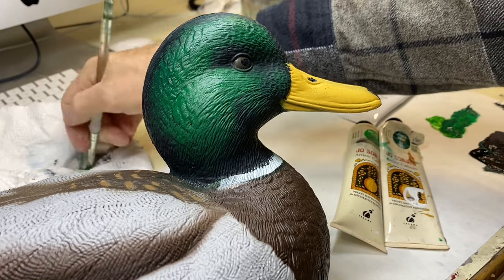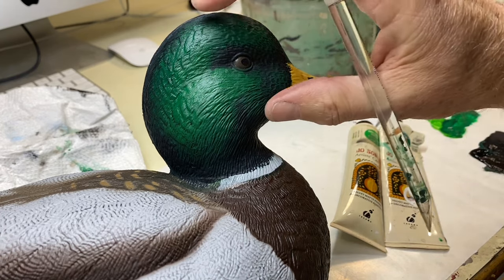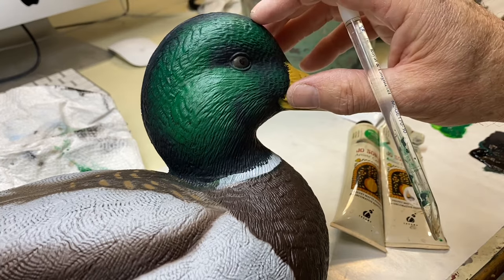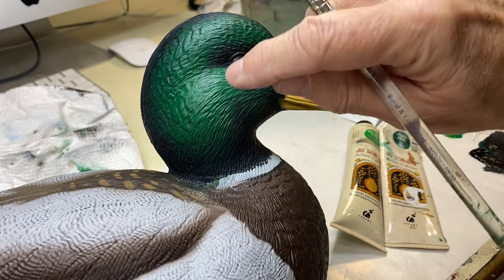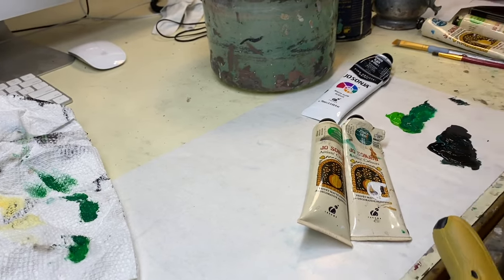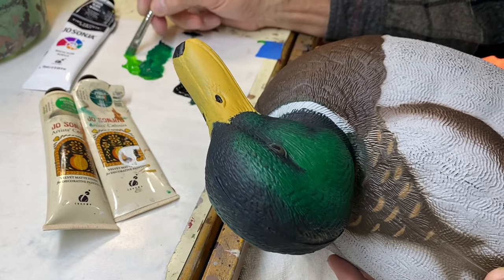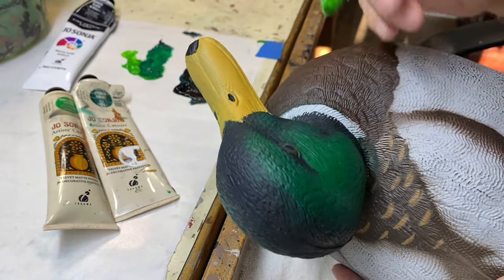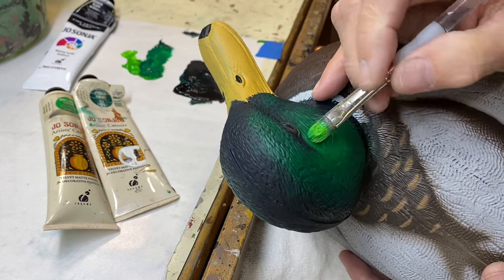I'm going to go back with a lighter value, because if you look at iridescence there's often more than one value. This gets the head the general dark-green look. Now I want to put a little lighter green on the crown and on the cheek just to make it look more iridescent. I'm going to take a little bit of the brilliant green — very little, dabbing it off again on the paper towel — and I'm going into that cheek area.